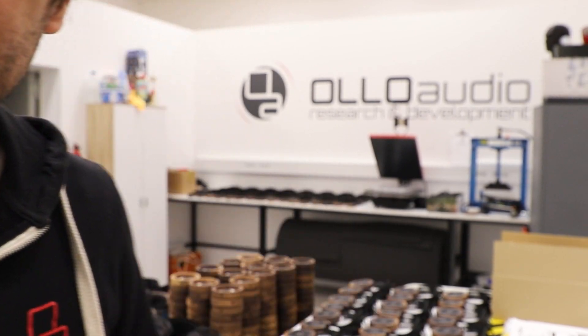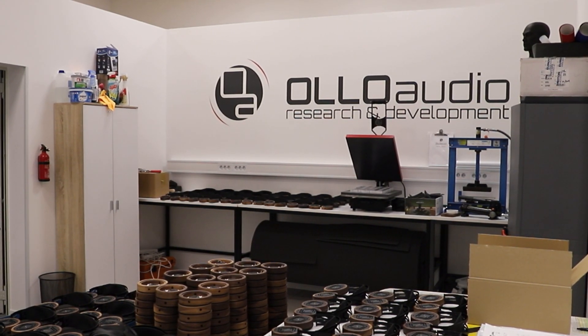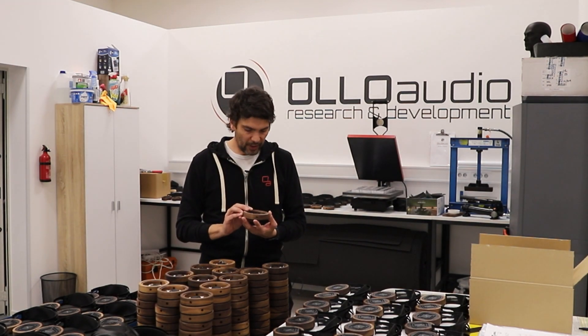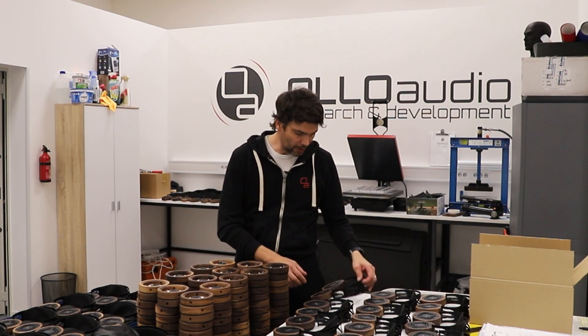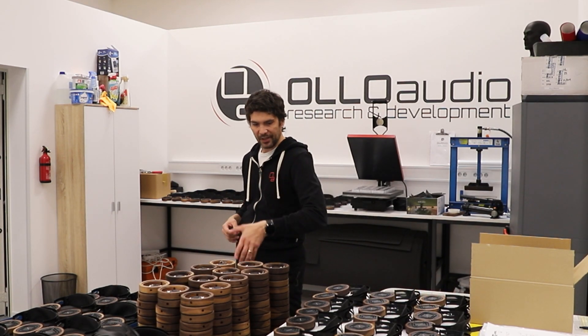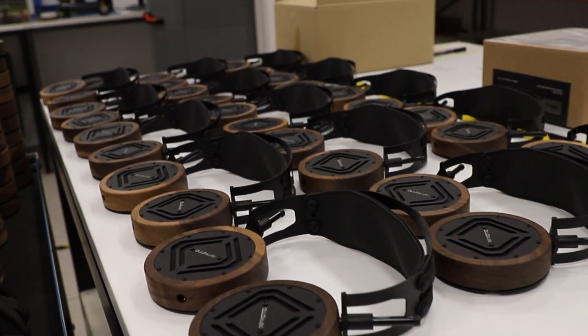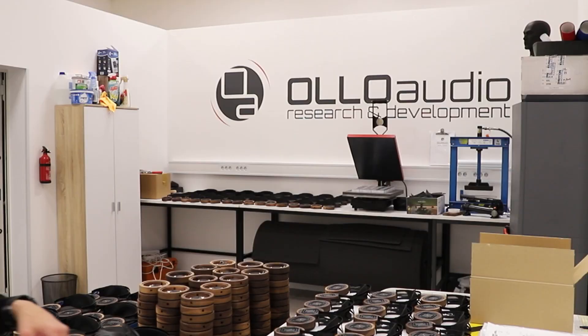Let me carry the camera around and show you the production floor. Here are the S5 units in production right now — these are just before they go to testing. We always measure every pair through quality control, so we have data for every individual pair identified by its serial number.